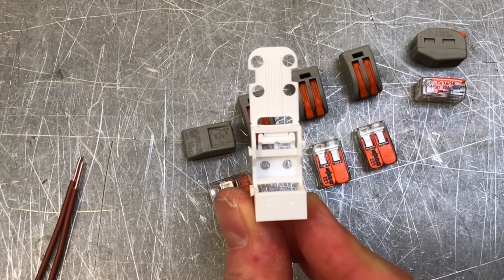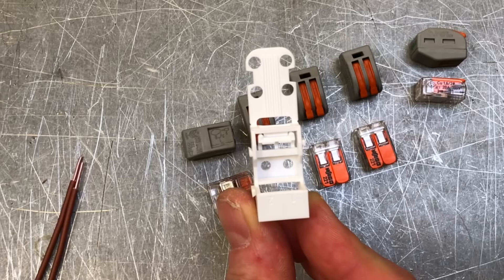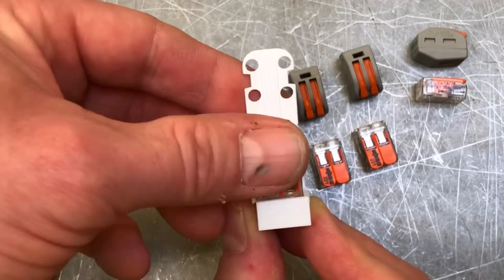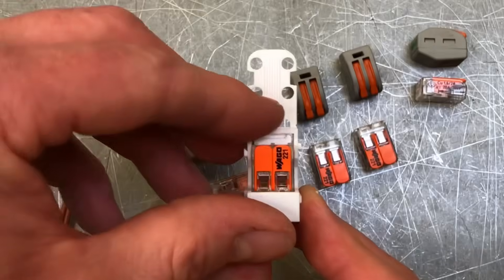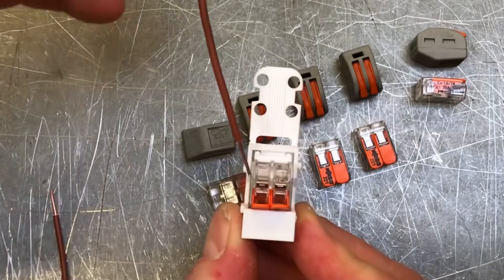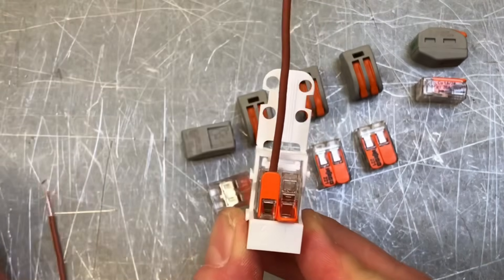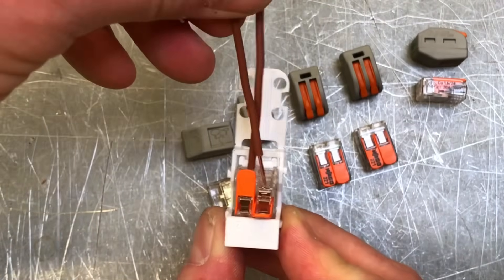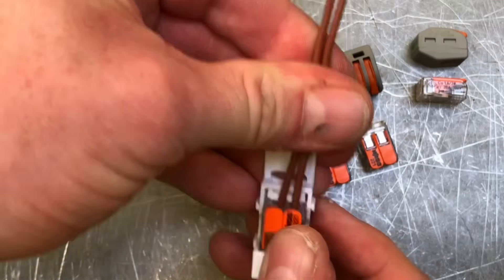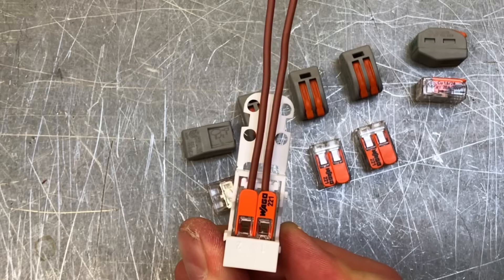WAGO have actually brought out a mounting carrier for the 221 series. We've just popped in a two-conductor connector like so. Maybe we won't get looping terminals in, let's say, a fluorescent light fitting. This can be mounted onto the base of the light fitting and then the connector placed in and used as a normal looping terminal, so the actual connection won't be floating around inside the fluorescent light fitting.